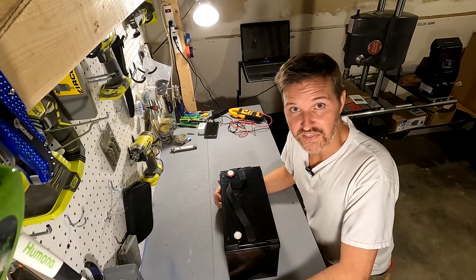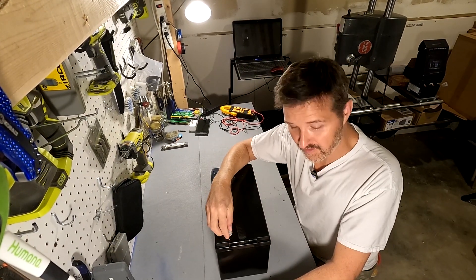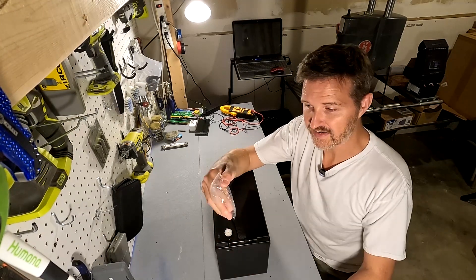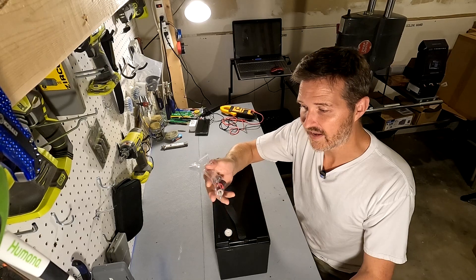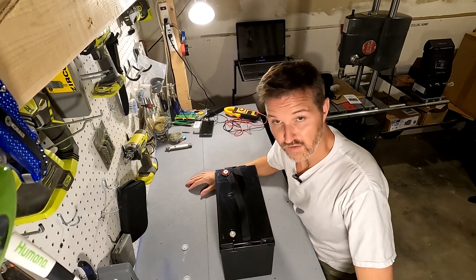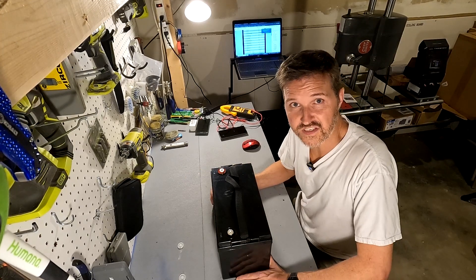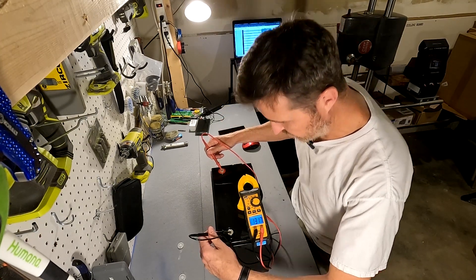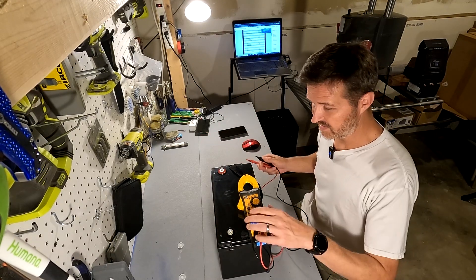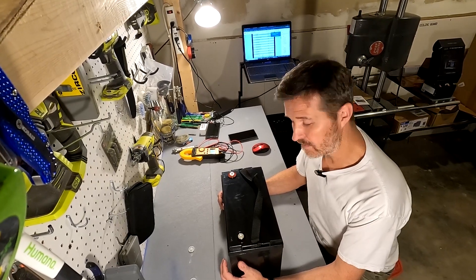This battery did not come with any kind of instructions. It did come with terminal covers and also a set of two M8 bolts and two covers. So really not much to see with this unboxing. Let's see what the voltage is right out of the box — voltage is 13.17, which is exactly where we want it. This thing weighs a little over 27 pounds.